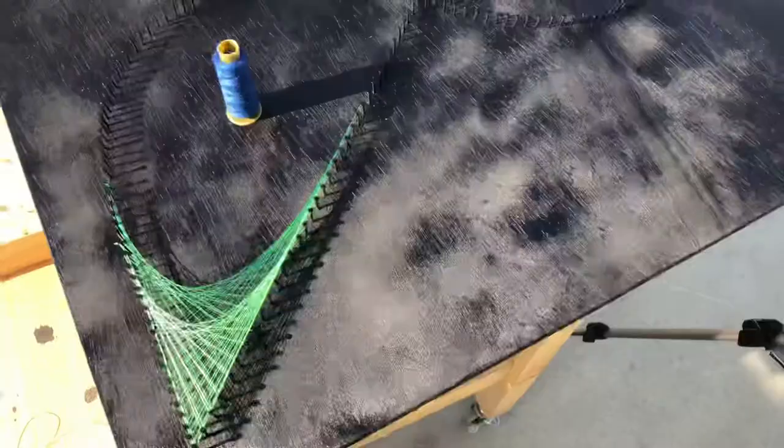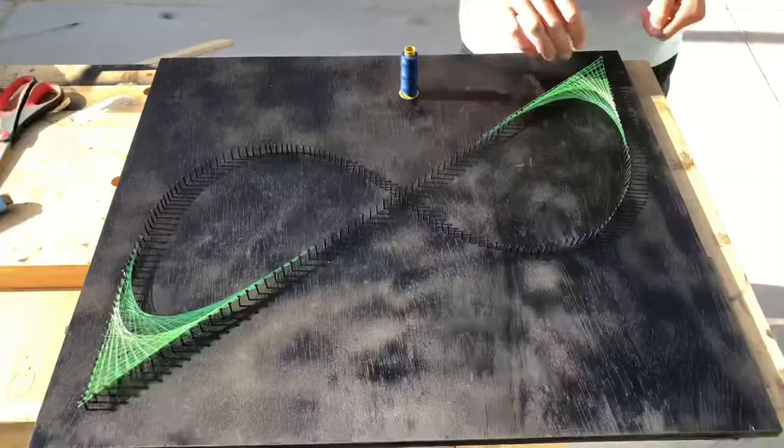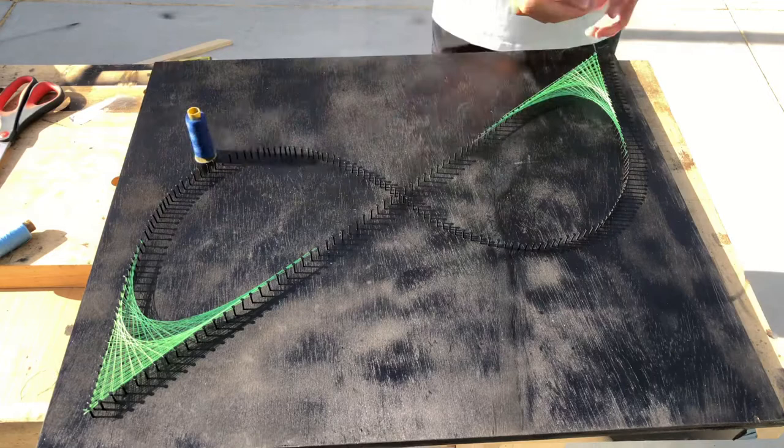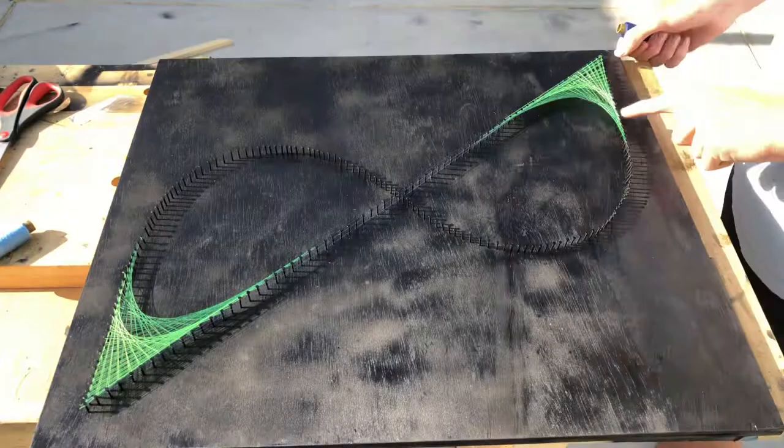Starting with the dark blue in this section — this may seem a little complicated but it's actually very similar to how we did the others. Basically you're coming from up here all the way down here and repeating that process but going around the curve. To start off, tie the thread onto the first nail and bring it over to the opposite nail, then bring it back to the second nail in the curved section and the second nail in the diagonal section. Keep going back and forth with the third nail in the curved section and the third nail in the diagonal section, and just continue until you complete the process.